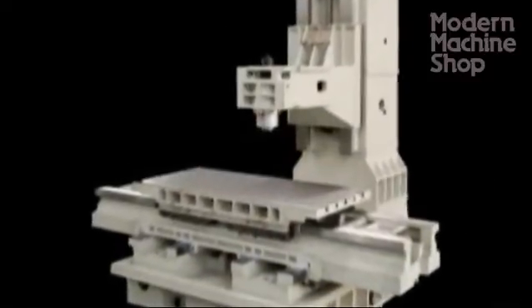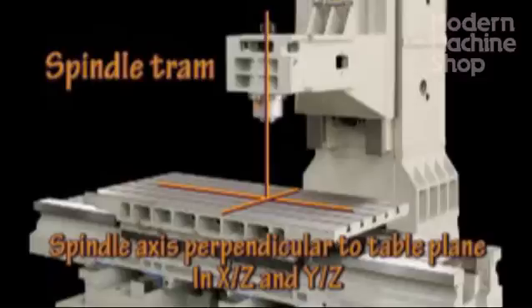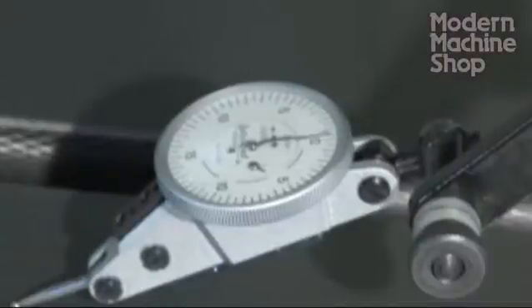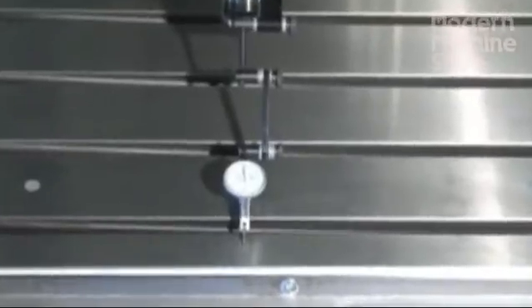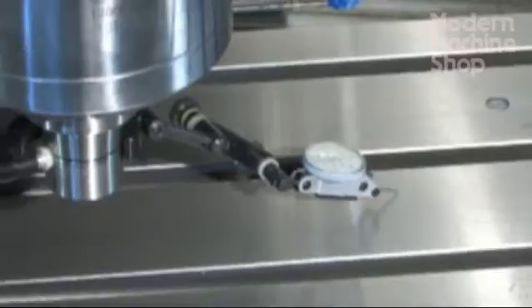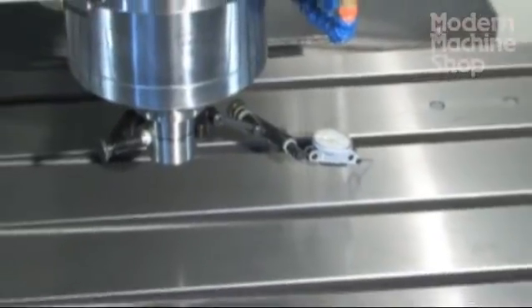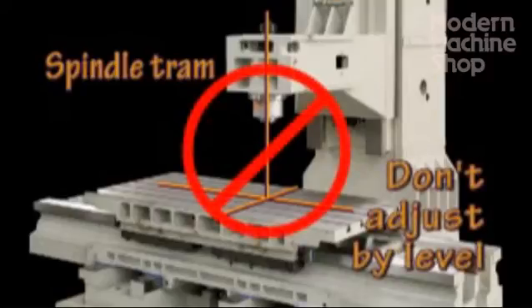Now check your spindle for proper tram in the machine. This can be one of the most common problems with machine alignments, especially if a crash has pushed the spindle out of alignment. Spindle tram is checked by swinging a dial indicator that is clamped to a tool holder. If the spindle is found to be out of tram, realignment by a factory technician may be required. Don't attempt to adjust spindle tram with the leveling screws once the previous column alignment has been performed.